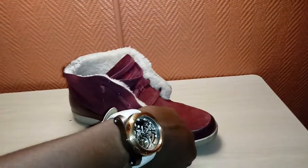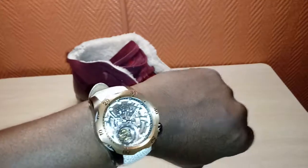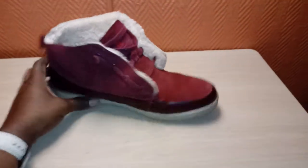Welcome back. This is another episode of Watch and Shoes. The watch is the Invictus Tourbillon Venom Series with a leather strap. The shoe is Bugatti.